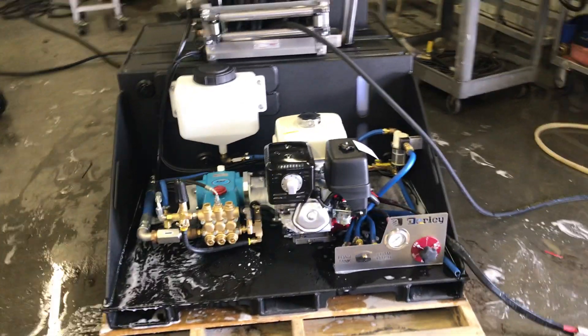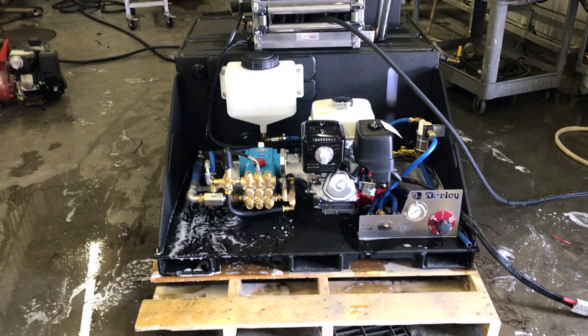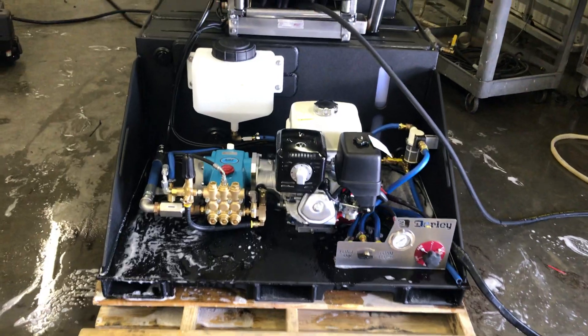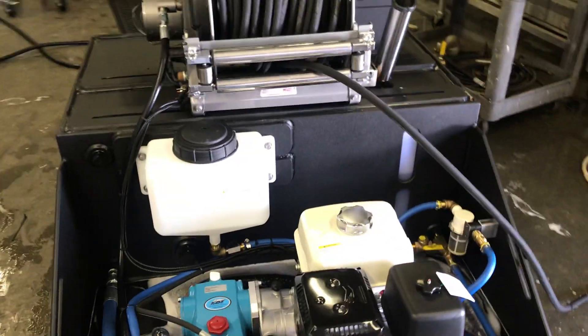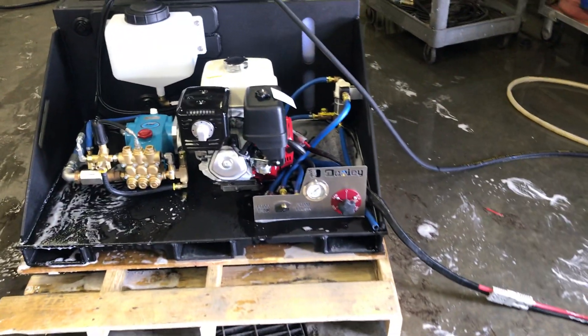This is Dan Miller doing a test on a UHP system for WS Darley. This is a 13 horsepower Honda engine coupled to a 10 GPM at 1400 psi high pressure system. We've got about a three gallon foam tank and a 100 gallon water skid. I'm just going to go through the operations here of how we handle and work with these pumps.